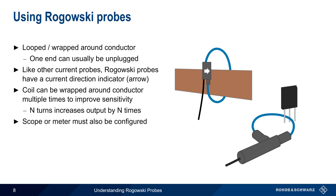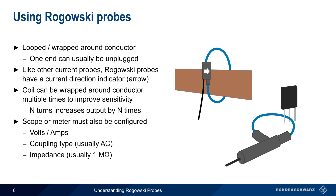Finally, the scope, meter, or other measuring instrument must be configured. This involves entering the volts per amp scaling factor, which is often on the order of hundreds or tens of millivolts per amp. Setting the coupling type, usually AC. And choosing the input impedance, which for scopes is typically 1 megaohm.